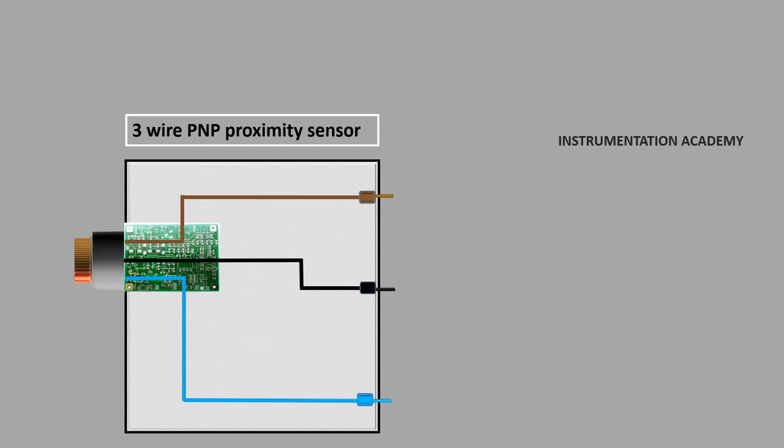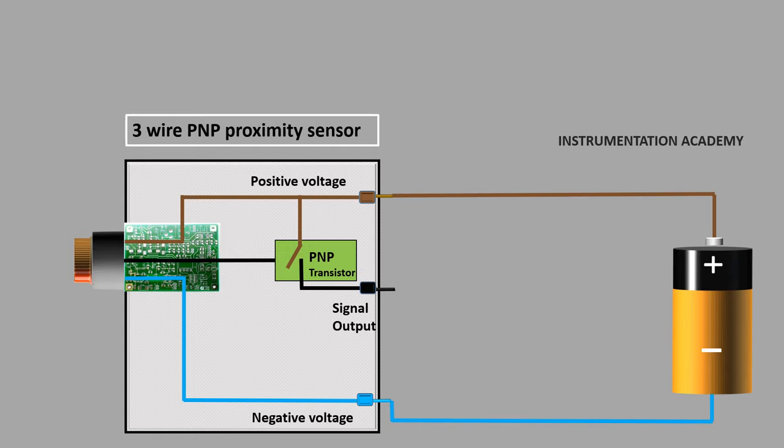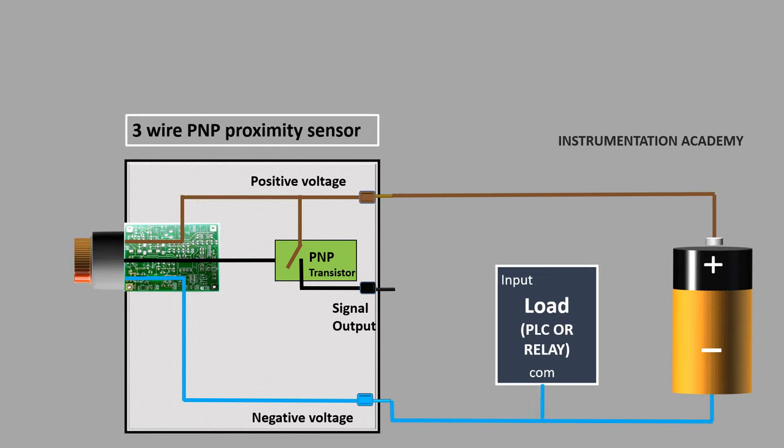Now let's discuss a three-wire PNP proximity sensor. A three-wire proximity sensor consists of three wires: the brown wire is used to connect the positive voltage, the blue wire is used to connect the negative voltage or ground, and the black wire is the sensor signal output wire. In a PNP proximity sensor, a PNP transistor is used for positive switching, so a PNP transistor is installed between the positive voltage wire and the sensor signal output wire. As negative voltage will be common between sensor and load, connect the negative voltage wire to both the sensor and the load. The signal output wire of the sensor is connected to the input of the load. A load can be any device that the sensor powers, like a lamp, pneumatic valve, relay, or PLC.